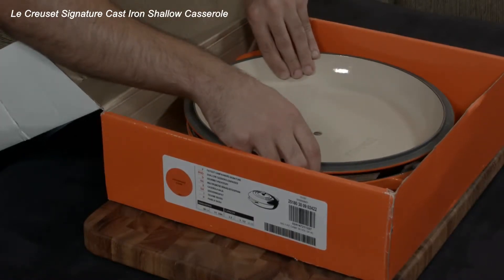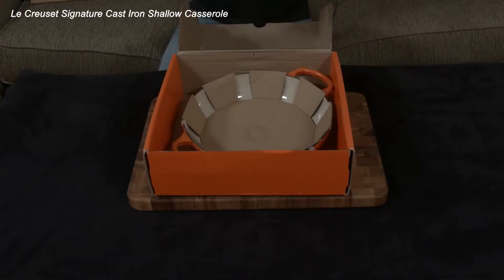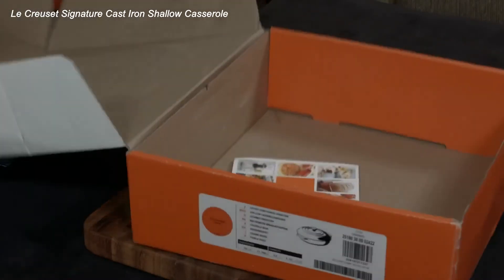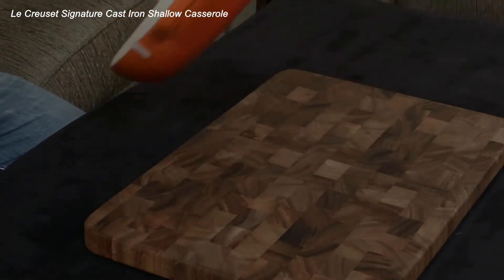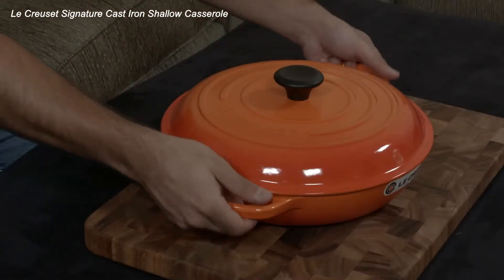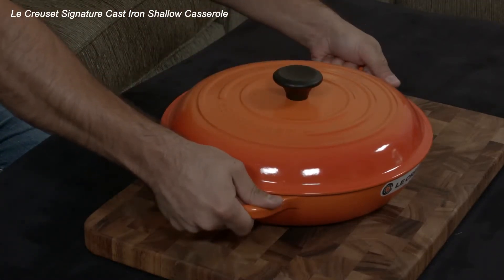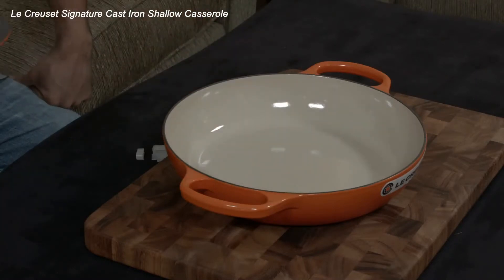Let's flip it over and show you what the Flame color looks like. As you can see, it's a bit dusty because that's how it comes from the factory, but it is gorgeous. This is the Flame colored brazier by Le Creuset, three and a half quarts. It's a Signature line, so it has much bigger handles that make it easier to grab onto, especially with oven mitts. It has a very heat-resistant handle at the top and higher quality enamel on the inside that makes it much more impervious to chipping, cracking, and thermal shock.